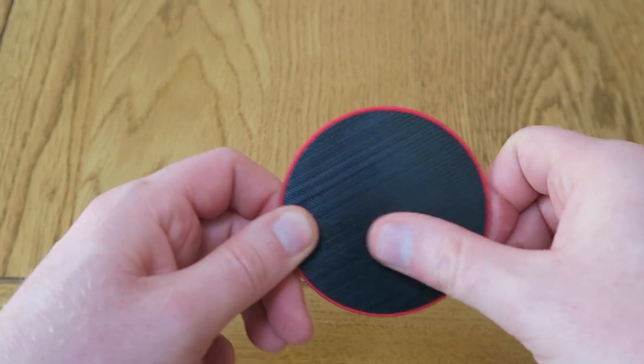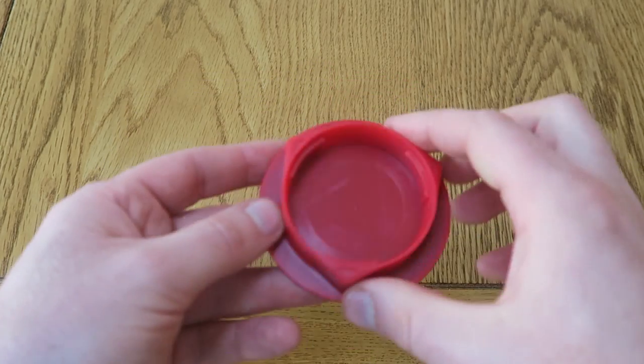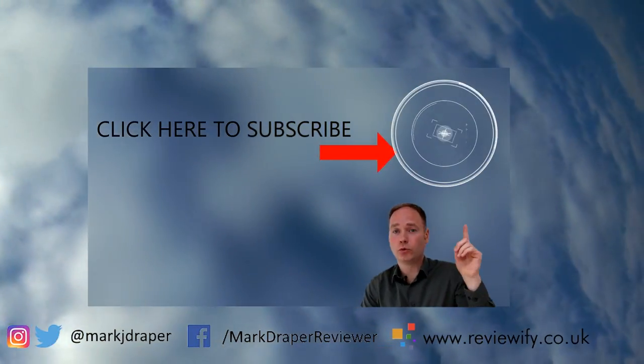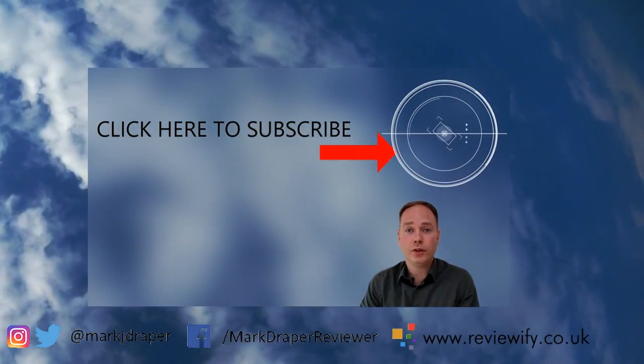I can see these being very handy if you've got a couple of lenses and you like to travel around and want to swap them out. If you want to check these out, I'll put a link in the description below. Hope you enjoyed the video — if you did, why not click the subscribe button above, and if you want to see some more clear and concise reviews, why not check out this video next. Thanks for watching!